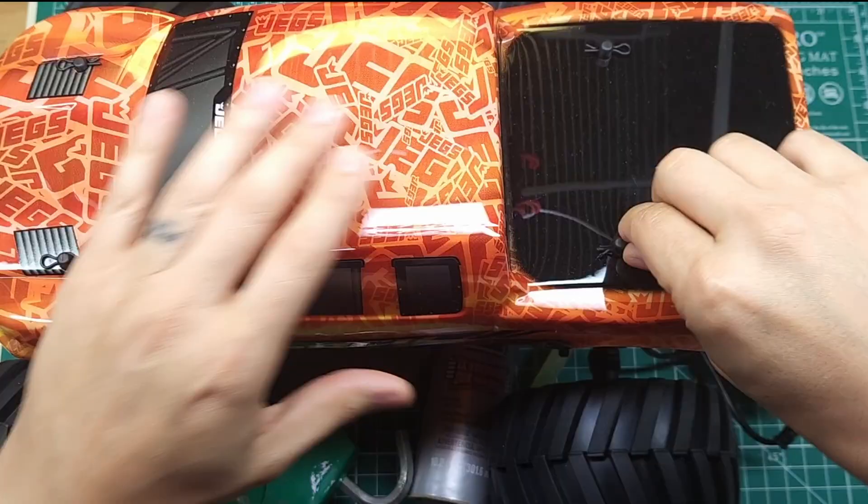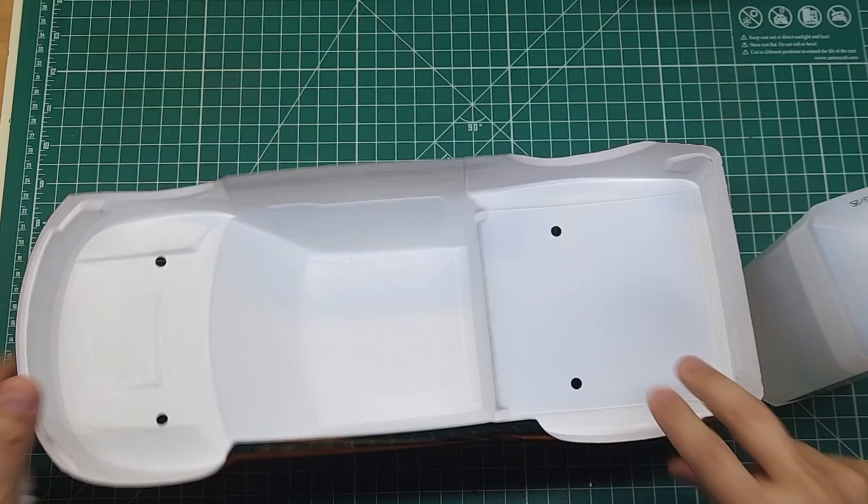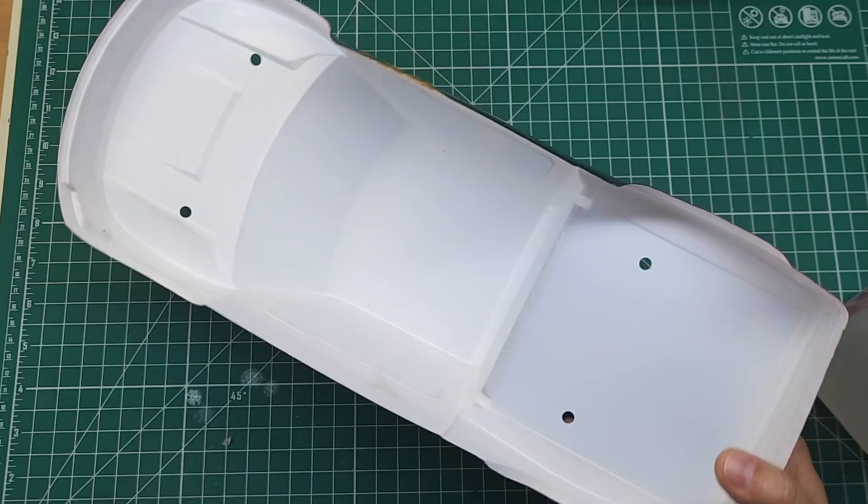The very first thing you want to do is take your body and clean the inside of it. You can do this with soap and water or whatever you have. If your body is really dirty from already being used, clean it more thoroughly. This one's brand new so I'm just going to give it a quick wipe down with alcohol.